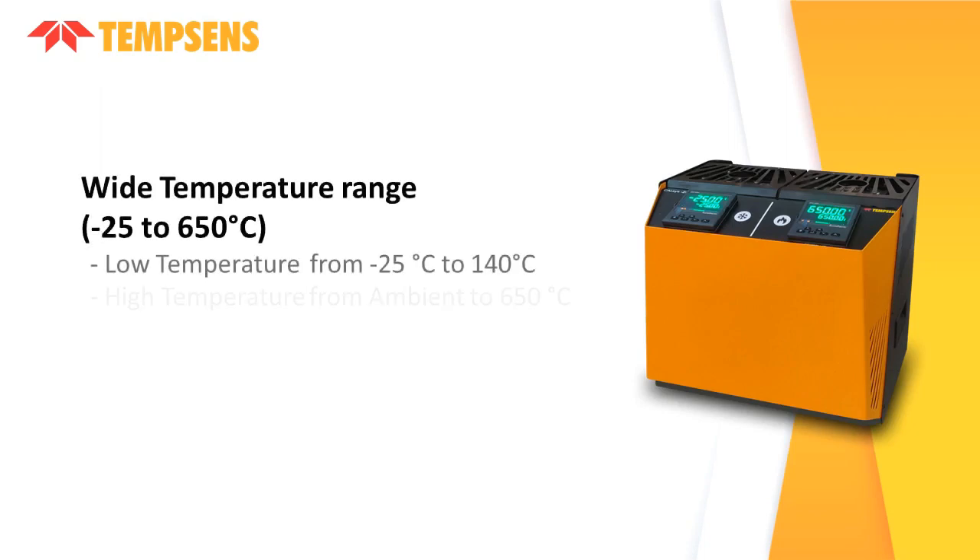It offers an easy to use, portable dual block temperature calibrator with a temperature range from minus 25 to 650 degrees Celsius. For the low temperature block, from minus 25 degrees Celsius to 140 degrees Celsius, and for high temperature, from ambient to 650 degrees Celsius.